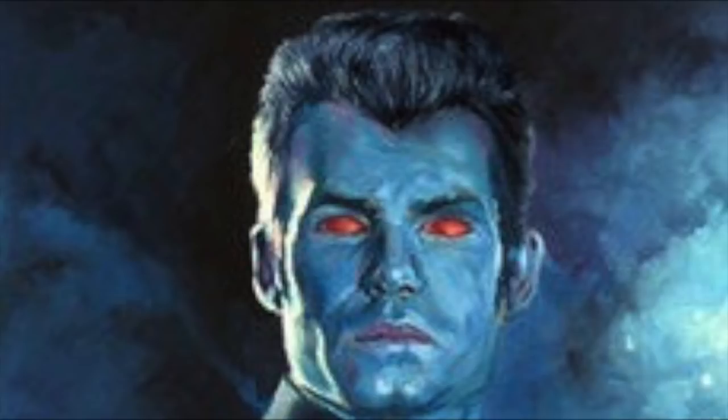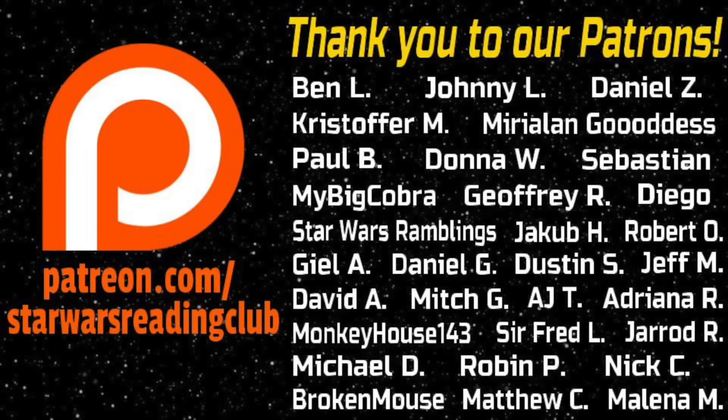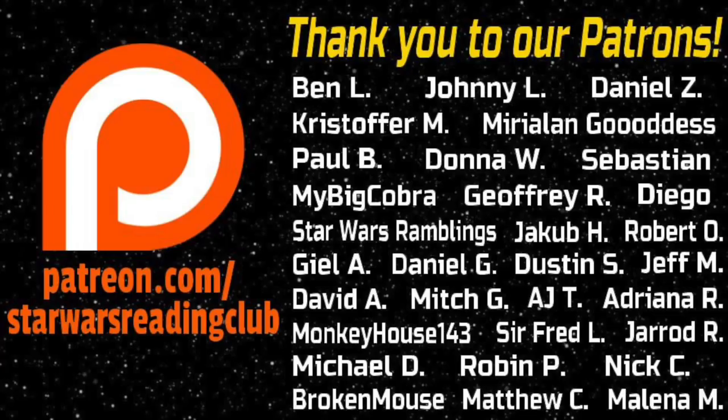We love making these videos, so why not subscribe for more fun Star Wars theories and discussions. If you enjoyed the video, think about giving a like or leaving a comment, or follow us on Twitter at SWReadingClub for updates regarding the channel, or support the channel through Patreon for access to exclusive hangouts and book discussions.